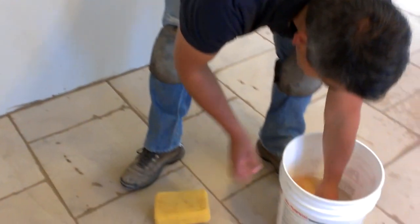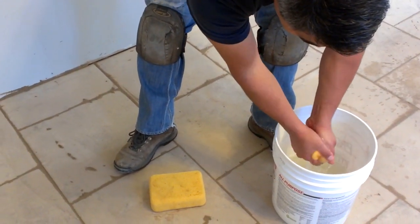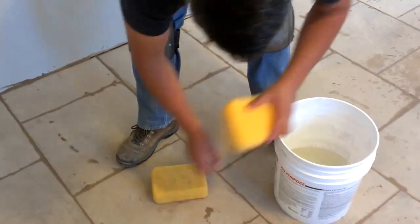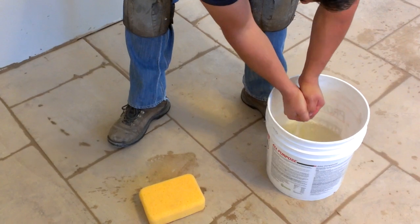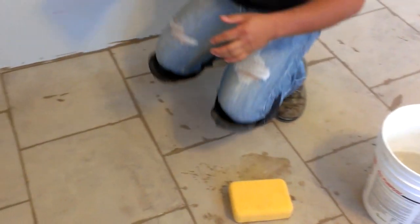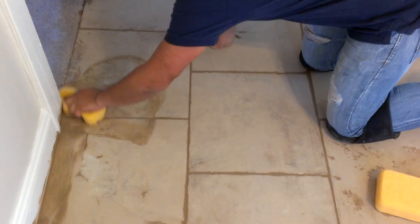You gotta squeeze the sponge — don't twist it too much because you will damage it. A lot of people would just be squeezing; you need a little bit of pressure on it. With the first pass, just buff all the little areas.